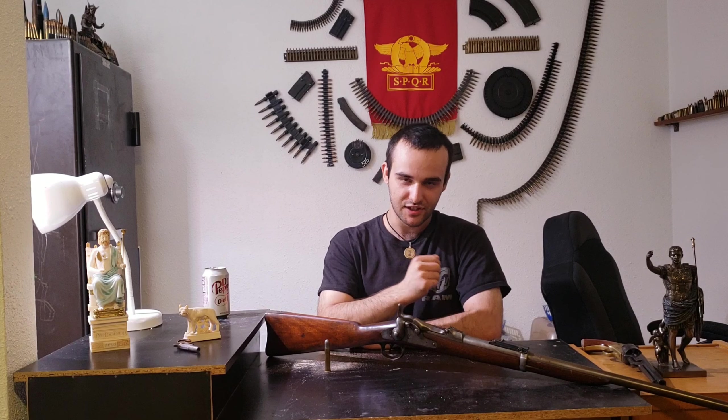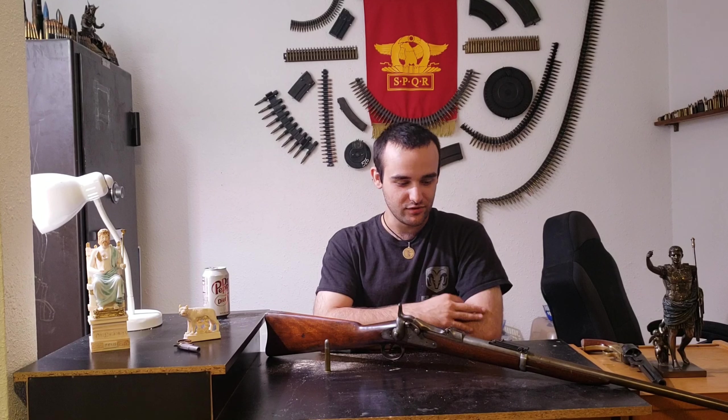What's up guys? Skip your app economist here, and today we have a new gun to add to the collection — a Springfield Trap Door. Before I get into the new gun that I purchased, I'm going to make an announcement real quick.